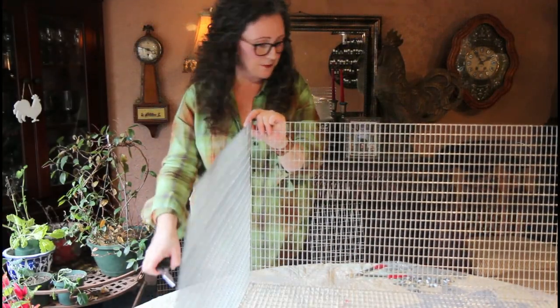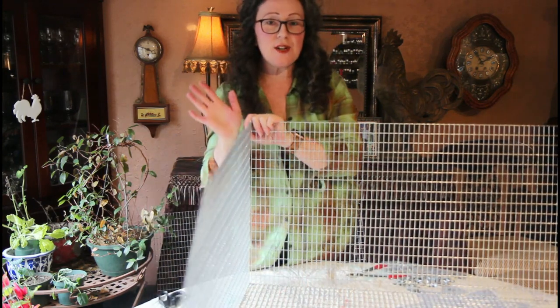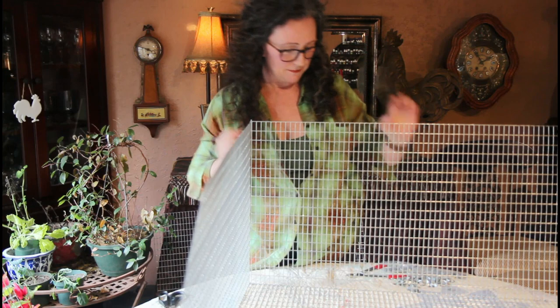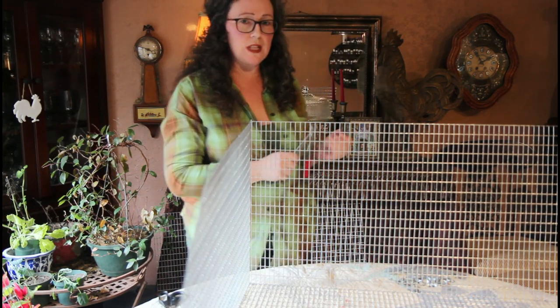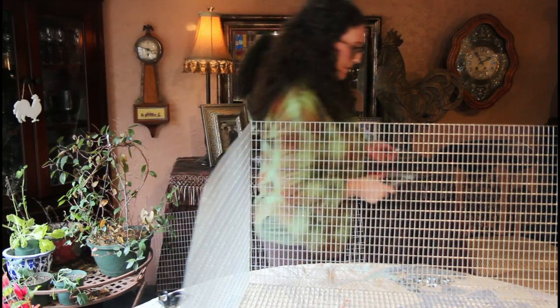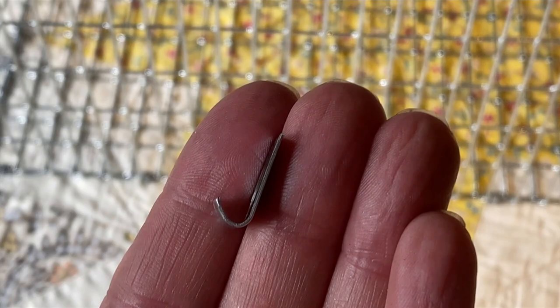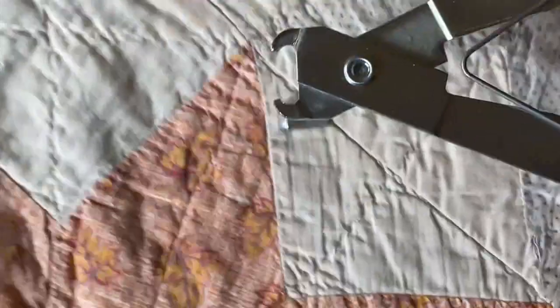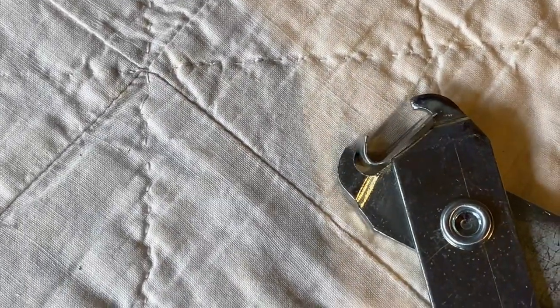Okay, here we go. For these two sides, all we need to do is use our J-clips. They can be a little tricky for some people, so I really wanted to show you how I do it. This here is a J-clip — it looks just like a J. Push the handles out, and it goes in just like this, then you can kind of grip it.